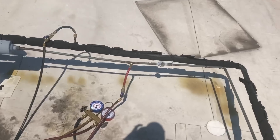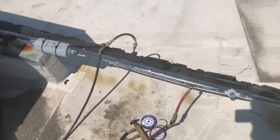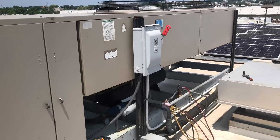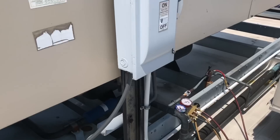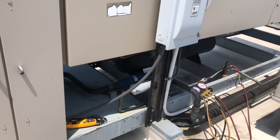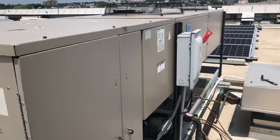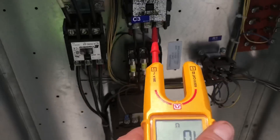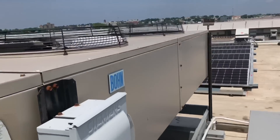They're going to be changing these out — new blowers, everything — at some point hopefully sooner rather than later. Down here we got another unit that's been banging out on and off according to the energy management system. I have a feeling it's probably high head pressure, maybe a fan out, something like that. The coils don't look dirty, but you never know. Just as I suspected: we got a bad motor, a couple blown fuses on here for our condenser fans. Come over here and look — that blade is broken on the shaft, the motor seized up.